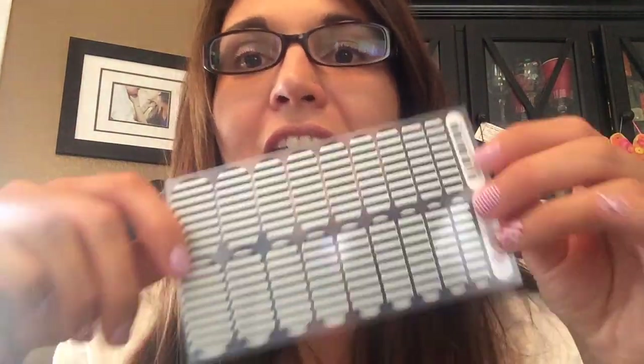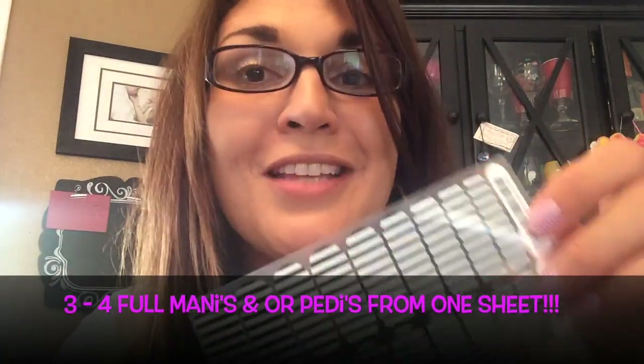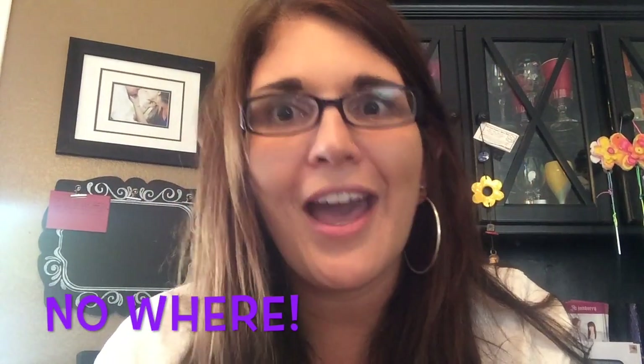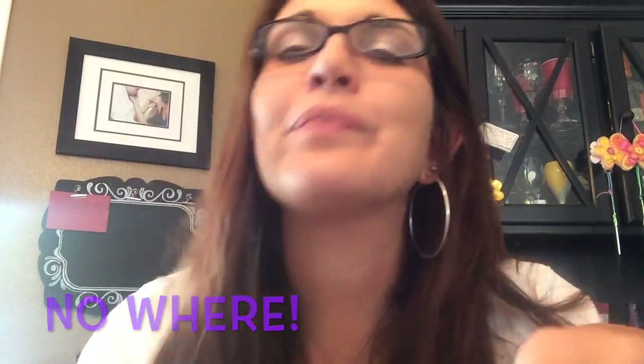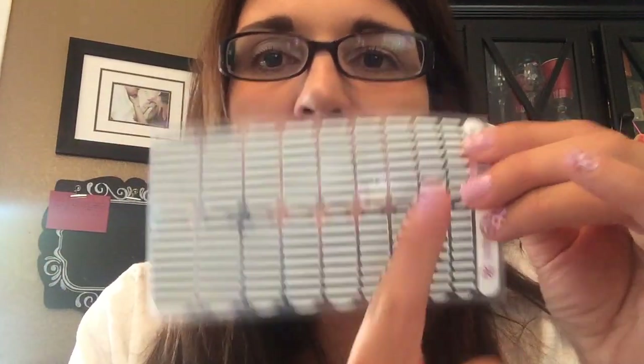It comes with 18 shields. This little sheet will give you not one, not two, but three to four full manis or pedis. That's less than five dollars a manicure, girls — where can you get that? So these two I used for my toes; sorry, they're a little bit different. The rest of these are all the same size.